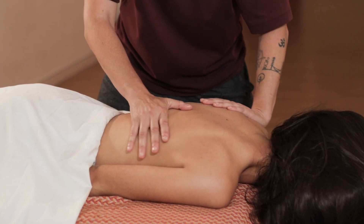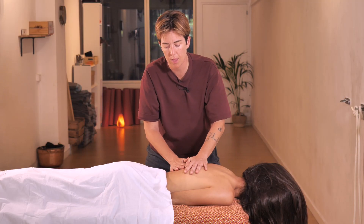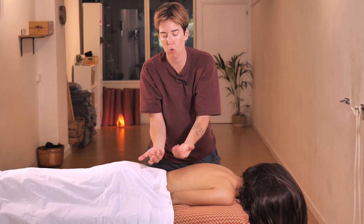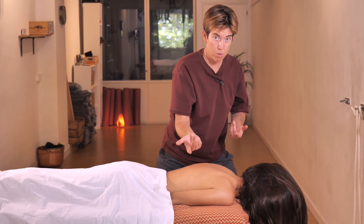Now we can knead the entire back in the same way as at the beginning. Then we go to the opposite side and repeat all the techniques that we have done, but on the other side of the back.